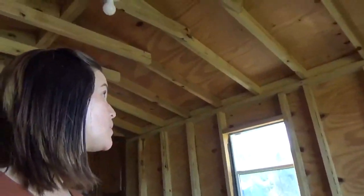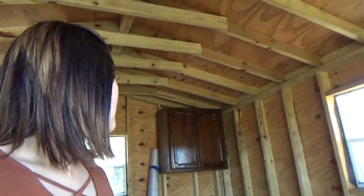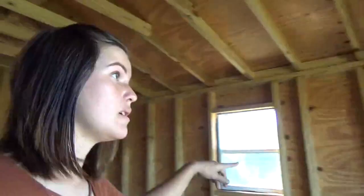All right, so now to just figure this out and see if Davis thinks this is a good idea. We've got to get those cabinets down and hang it all up, so we'll do a reveal when we're done.